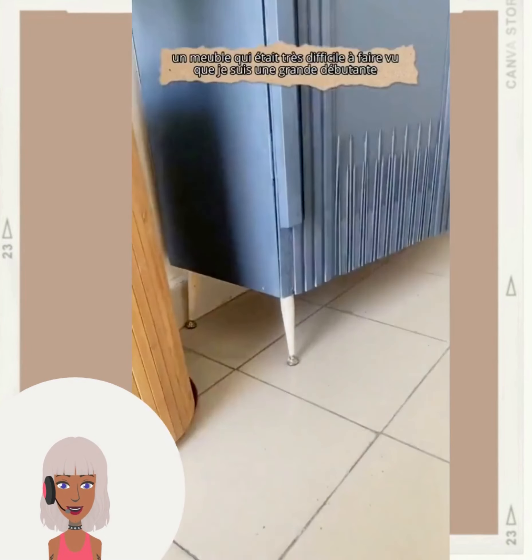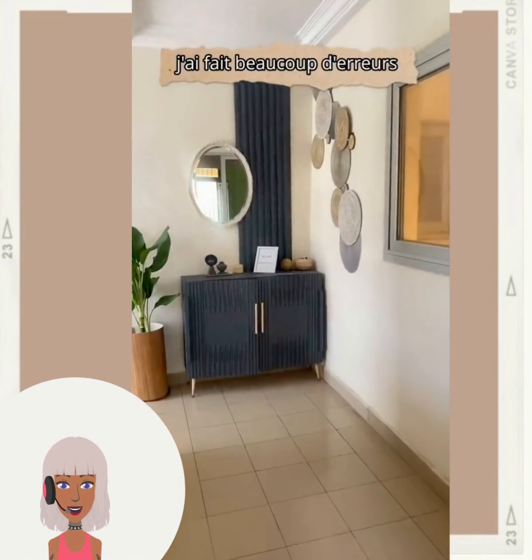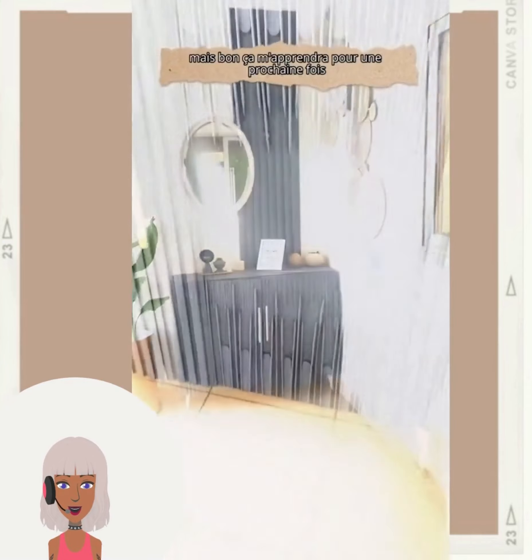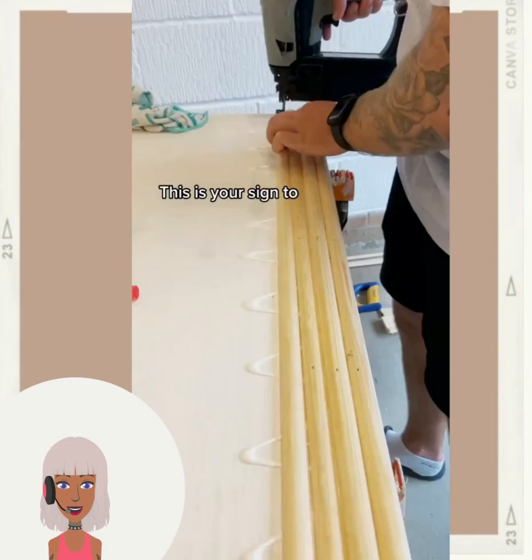Oh wow - unreal. Amazing transformation.